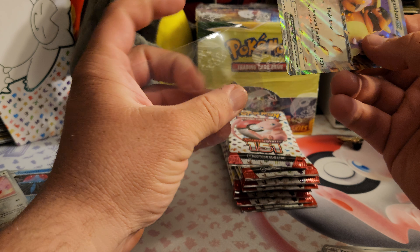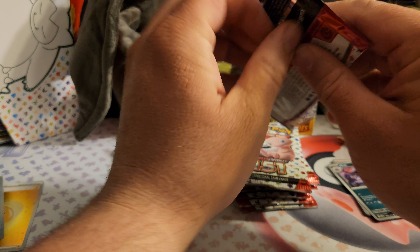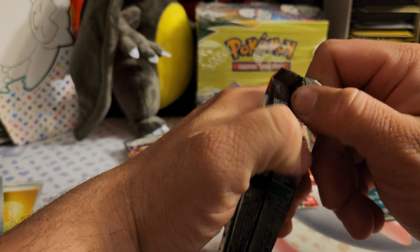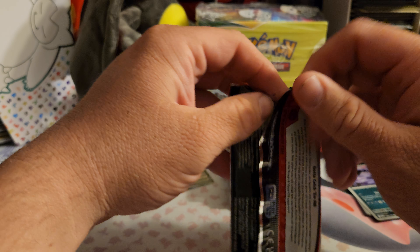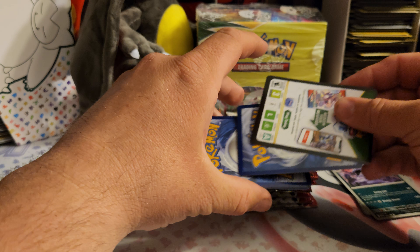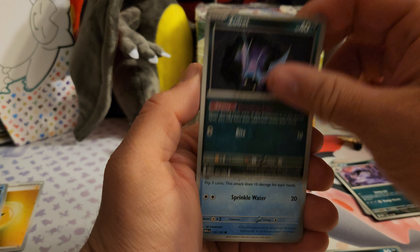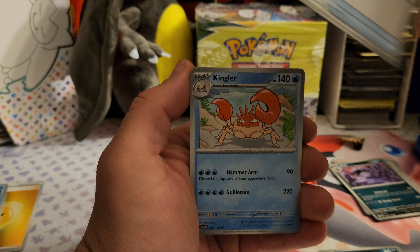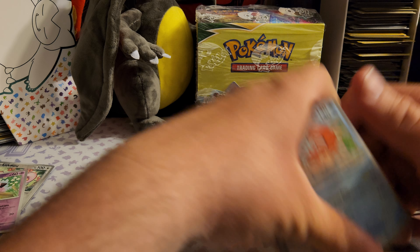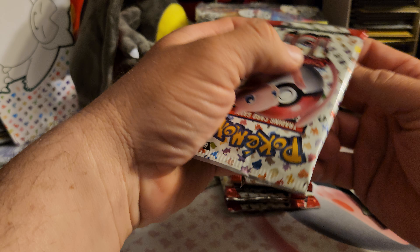In March they did a customer appreciation event where every box was 50% off — I opened quite a few boxes with that. Right at the end of March they sent out an email saying they were going to improve the boxes, add more packs and better packs. I took that as more packs AND better packs, not necessarily one or the other. I thought they were just gonna put more packs in there and maybe not much else would change.